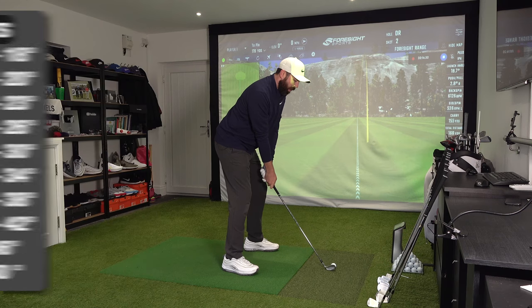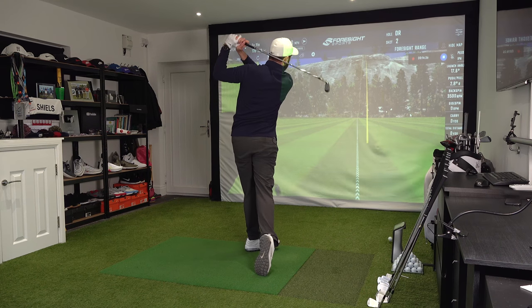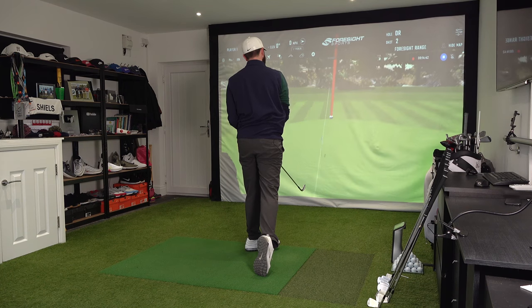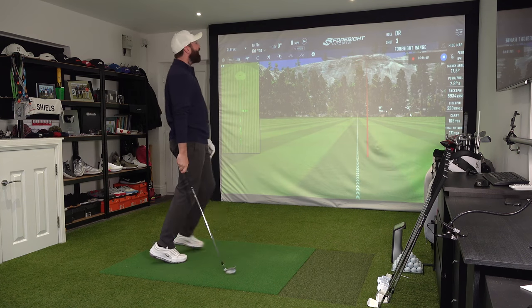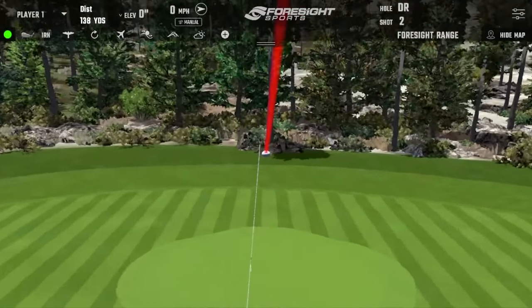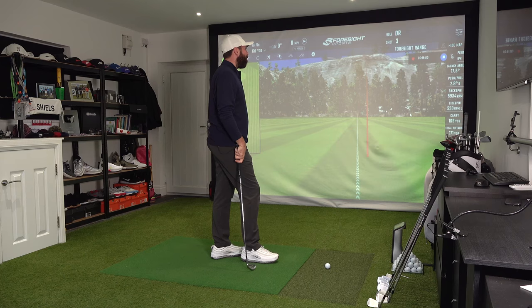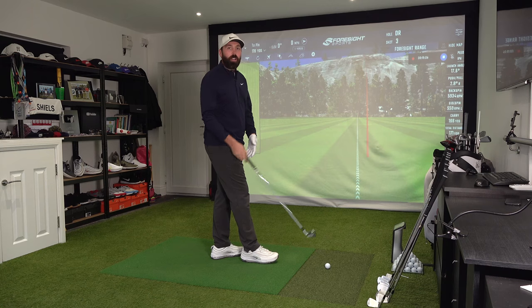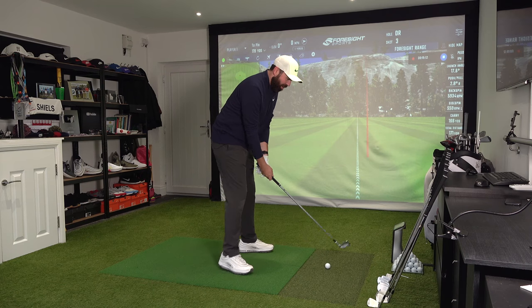Seven iron first - it is a gorgeous looking iron. Loft-wise, very traditional: the seven iron is 34 degrees of loft, so I don't expect this to go a million miles. Look at this - oh my goodness! First shot with the CB. I literally cannot believe that - it was literally perfect. Carry 166 yards, spin rate about 6,000 RPM. That was unbelievably close. Do I need to hear any more? Is that the review done?